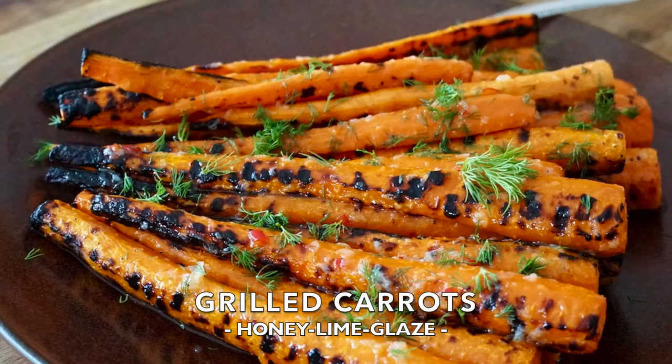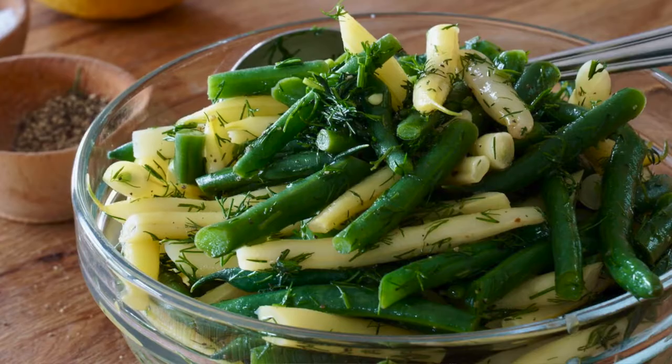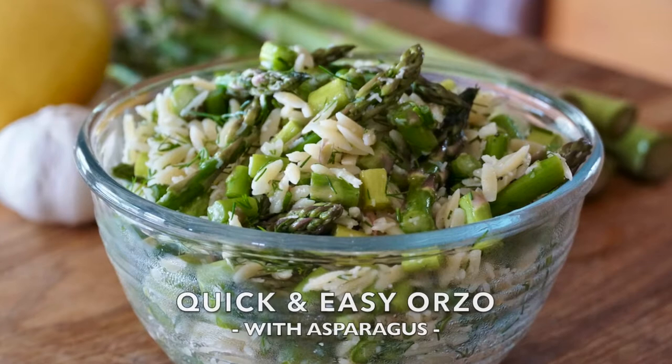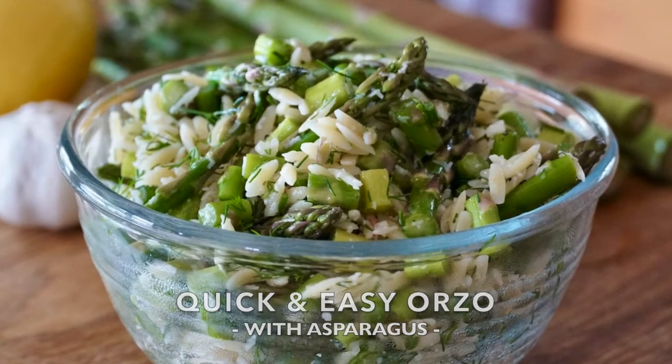This sensational side dish recipe is an answer to your requests for more quick and easy side dish recipes, just like our grilled carrot recipe, just like our green beans with dill and our lemony orzo pasta with asparagus. This one is quick and easy to make — better still, it's extra delicious.